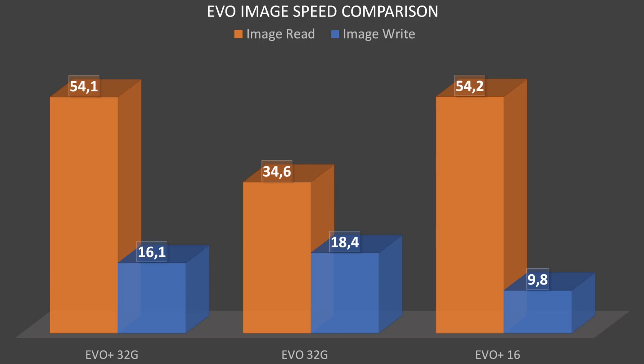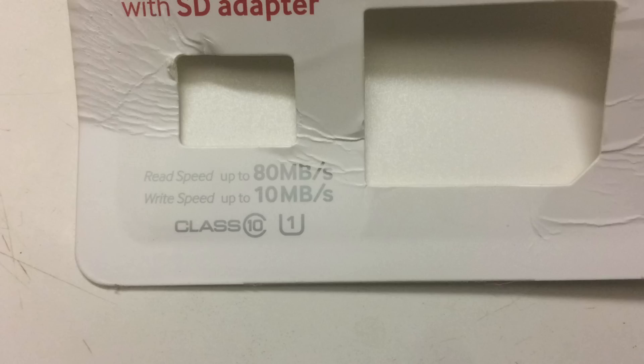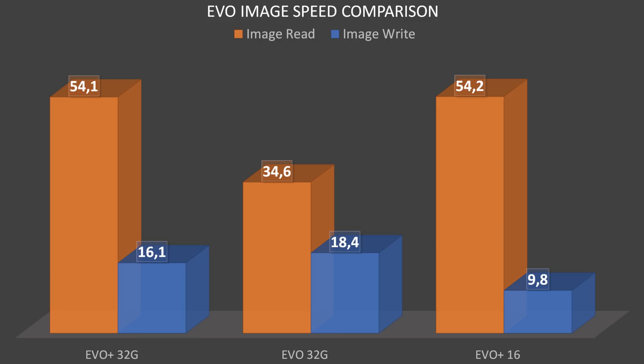These were the results I obtained when imaging the cards. In general, the older EVO card had a bit faster write speeds at 18 to 19 MB/s, while the 32GB EVO Plus had about 16 MB/s. But looking at the read speeds, the EVO Plus had a much higher 54 MB/s compared to the normal EVO's 35 MB/s. The 16GB EVO Plus had very poor write performance at about 10 MB/s, although the card is advertised to only be capable of up to 10 MB/s writes.